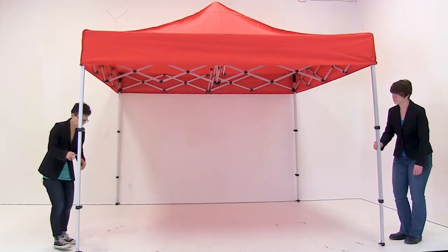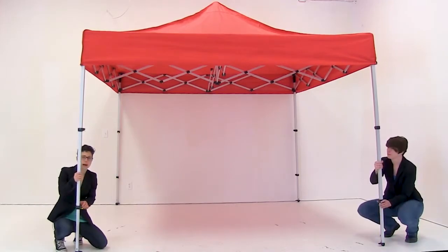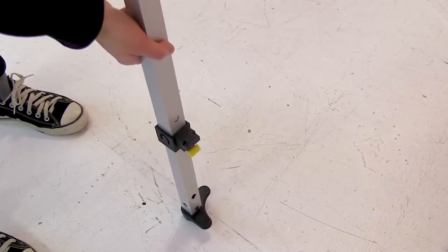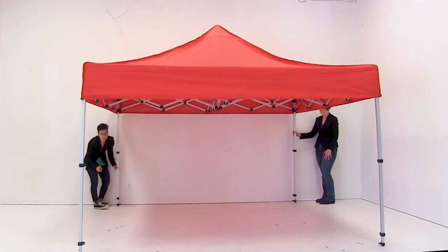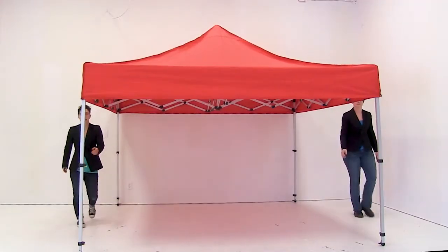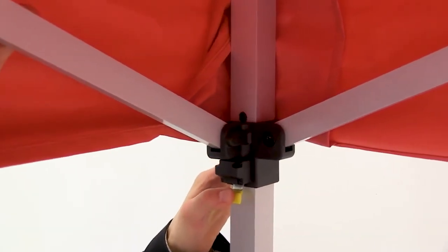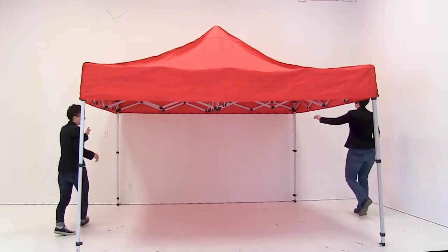Working backwards, release the bottom hub by pushing in the lever and allowing the foot to completely slide down. Repeat these steps for the back leg. Next, release the canopy hubs by pushing down on the lever — make sure you stay outside the canopy. Repeat for the back hubs.